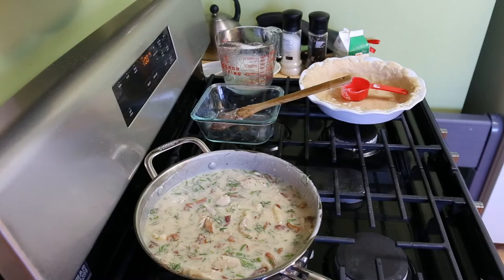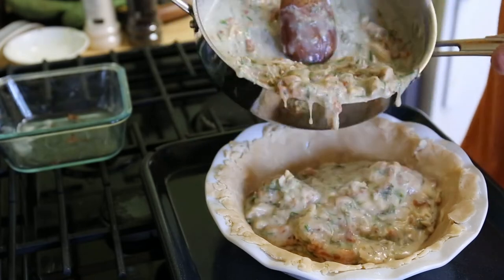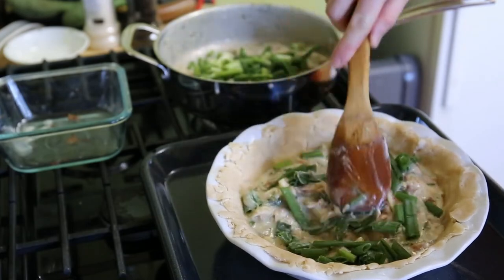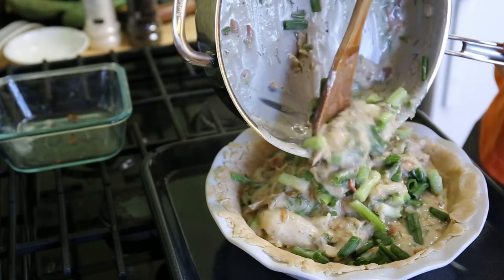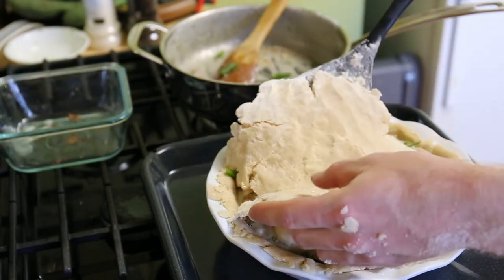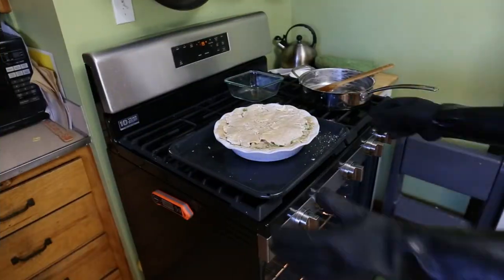I'll just let this sit here for a while while I roll out my hideous-looking top layer of crust. That should be cooled down enough that it won't quickly melt the crust or the frozen green onions, which I totally didn't almost forget. I'm copying the trick people use with frozen peas in more traditional chicken pot pies to keep them from overcooking and maybe preserve some of their green color. Speaking of the hideous crust — there it is! Hope you like it! Watch as I consider poking a vent hole and realize I don't have to because the crust is falling apart anyway.